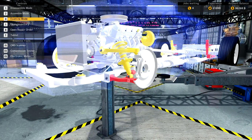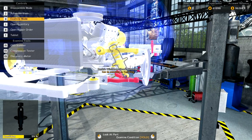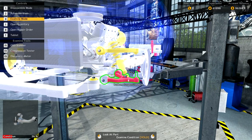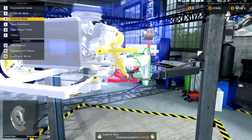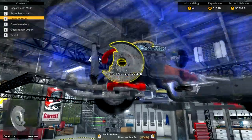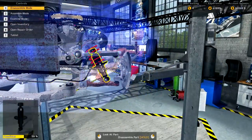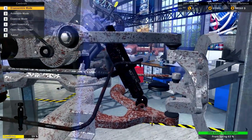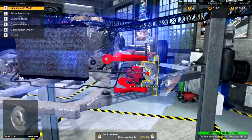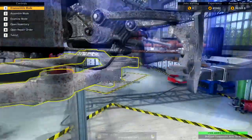I've pressed the number three key and it goes into examination mode, which clearly highlights some of the bits and bobs we need to get out. The spring and shock need to come out so we can get to the bottom suspension arm, because he's knackered as well.